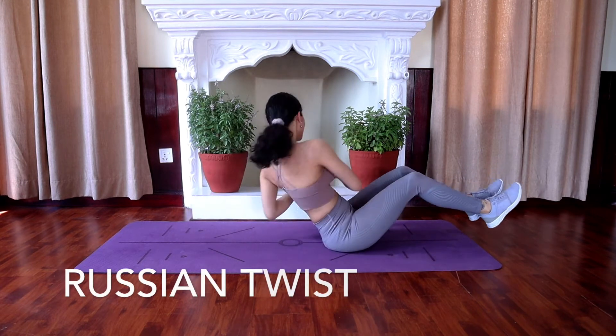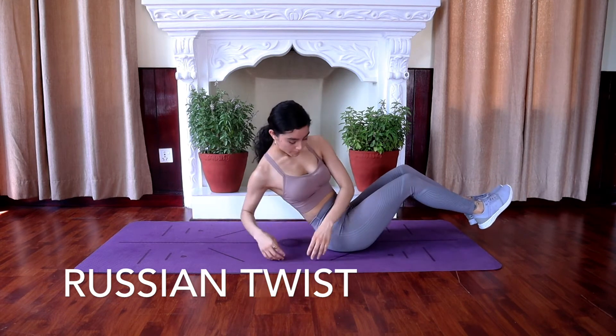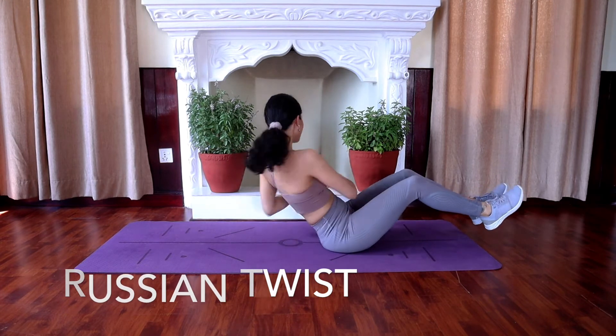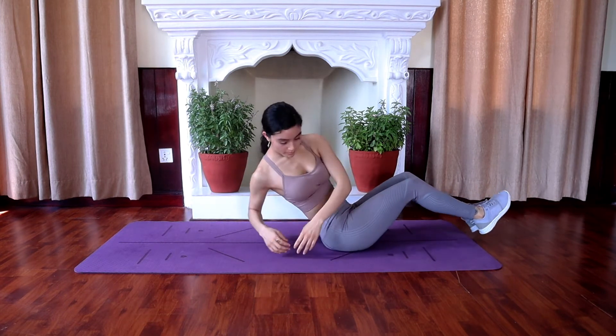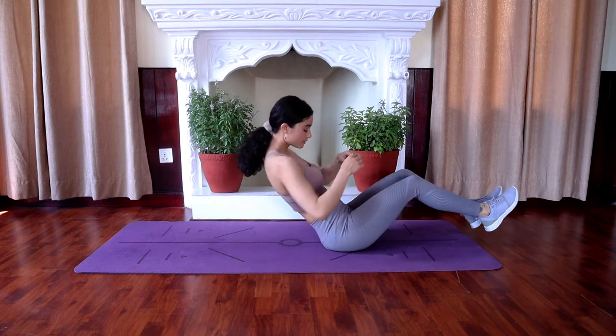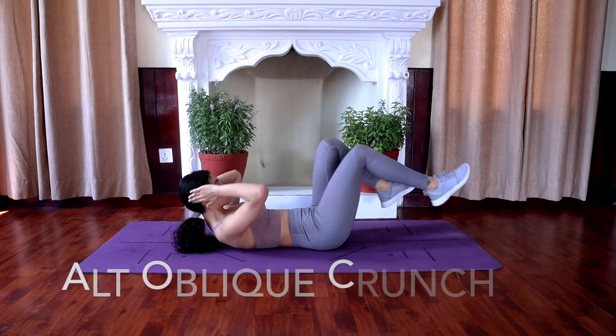Next is brush and twist. Sit on your sit bones, keeping your knees bent, and lift your legs off the floor. Elongate and straighten your spine at a 45-degree angle from the floor. Reach your arms out in front, interlacing your fingers. Use your ab muscles to twist to the right, then back to the center, and then to the left.